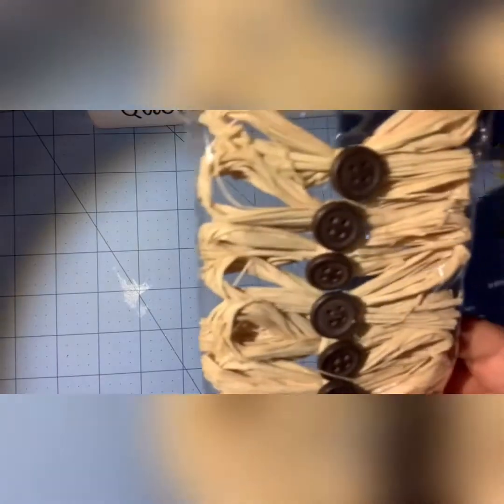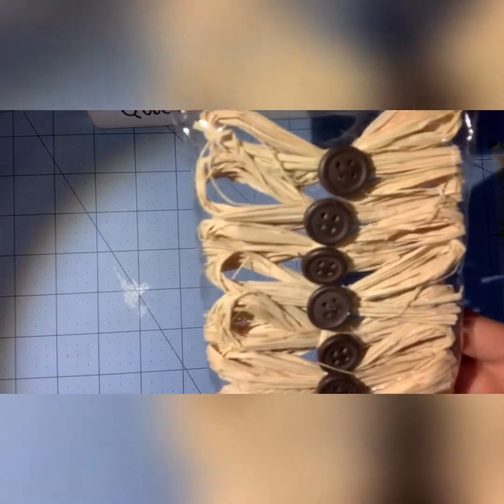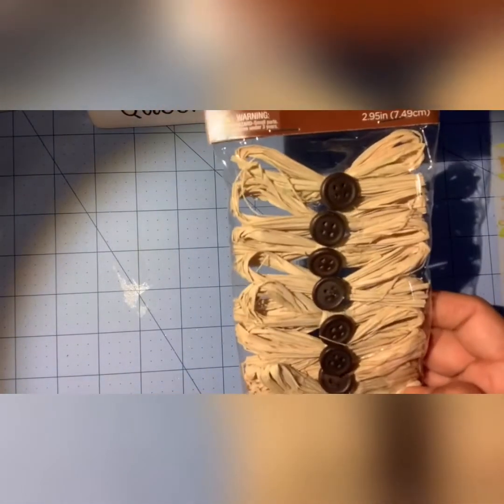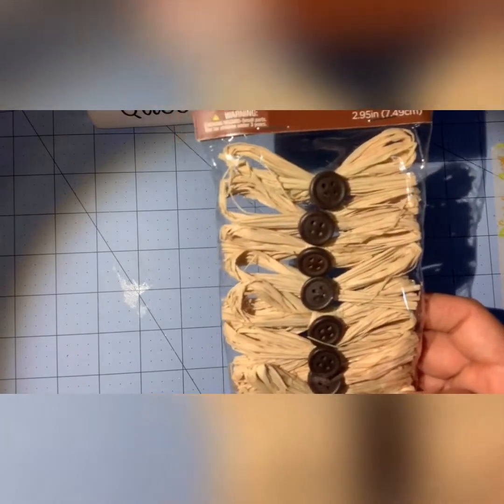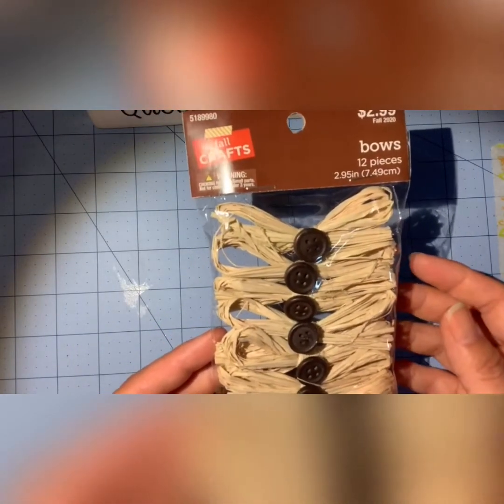They're 40% off. So that's everything in my haul! If you have any questions, leave a comment below. And if you're not already following me on Instagram, you can find me at pom8pom8.